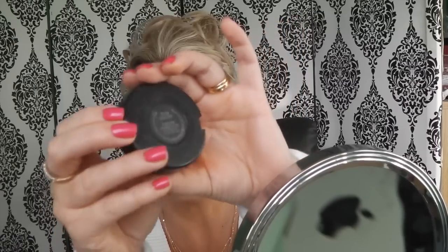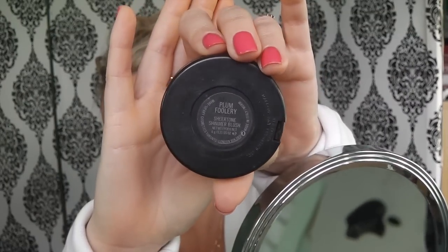Now I'm going to use blush — I'm going to use Plum Foolery from MAC. I love this blush, it's one of my favorites.